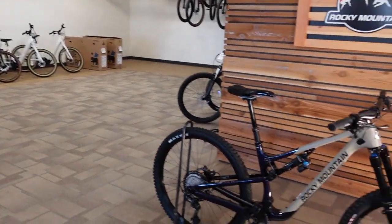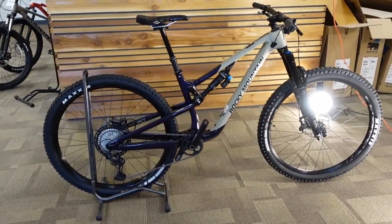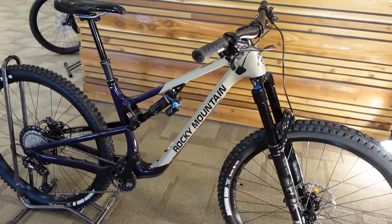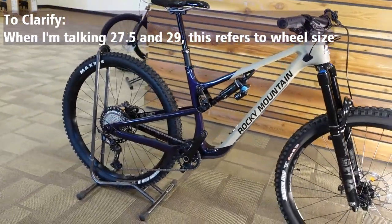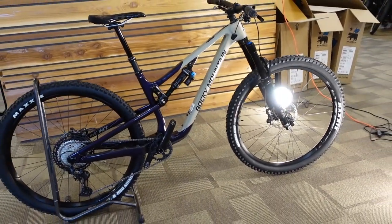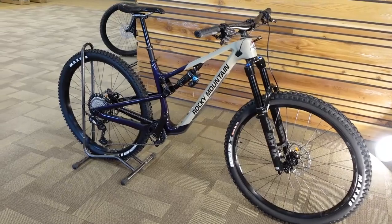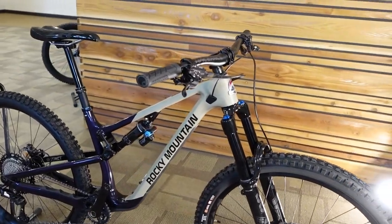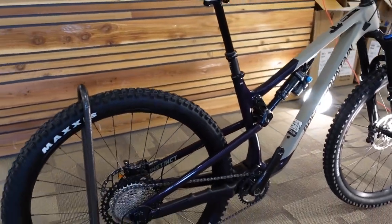So the 2021 Rocky Mountain Instinct C70 — in the Instinct lineup we now have 27.5 and 29er versions depending on size. There are alloy and carbon versions. This C70, the C is for carbon, is a 29er medium. In extra small, small, and medium it's available in 27.5, and from small up to extra large it's available in 29. So if you're in a small or medium you get the option of which wheel size to go with.